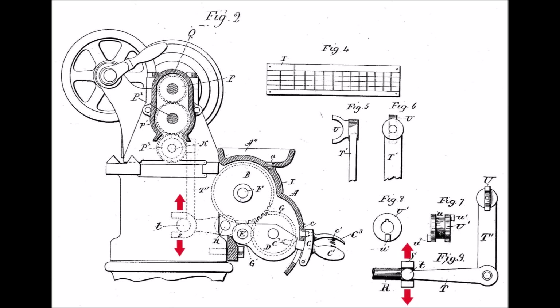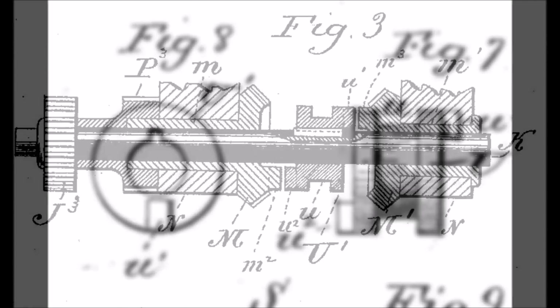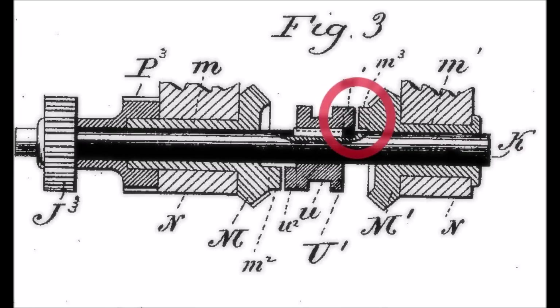From the side view you can see the up and down motion which then swings the shifting fork from side to side. It's engaged in the single tooth dog clutch. Here's the detail of the single tooth dog clutch, and then the two bevel gears that are engaged by the dog clutch as it slides from side to side.